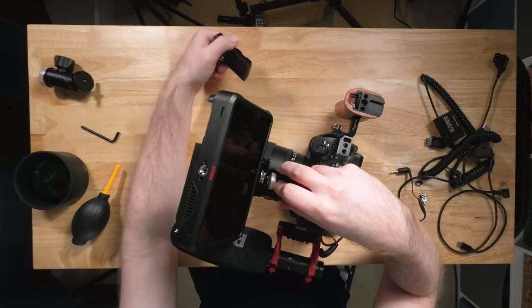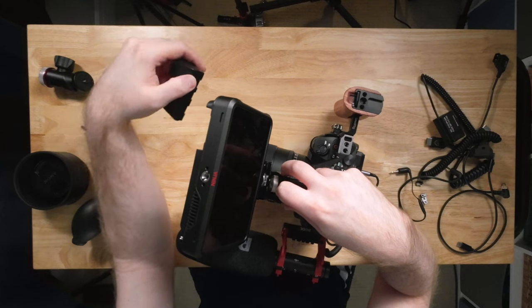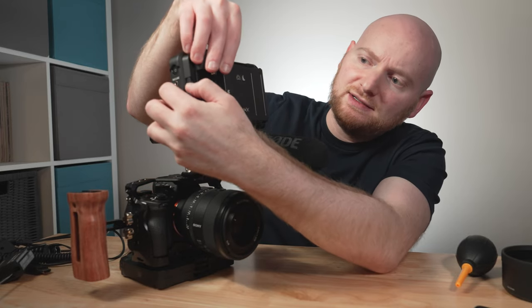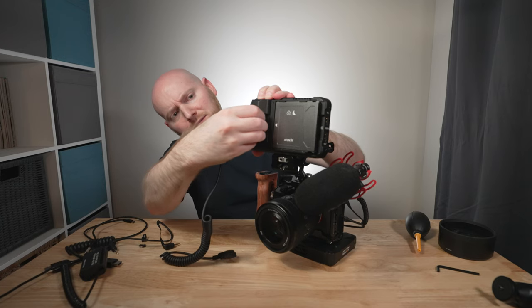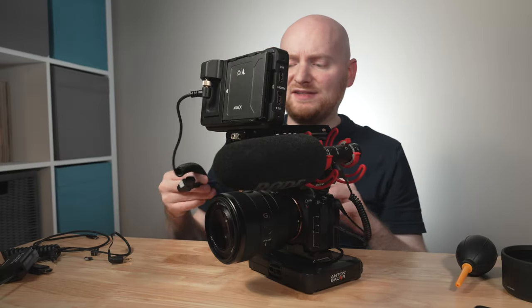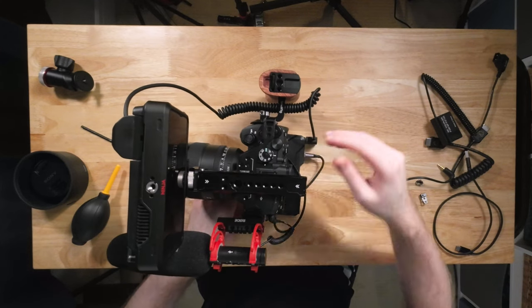You'd typically power the Ninja V using Sony NPF batteries — there's a slot for them along the back — but the Ninja V also comes with an adapter that allows a P-tap or D-tap connection. We're going to use the Titan Base to power it by popping this adapter into the battery slot on the Ninja. We have a D-tap cable here that we'll attach to the battery, routing it along the back side and feeding it in between the side handle. It has a nice coiled cable, so it stays relatively managed.